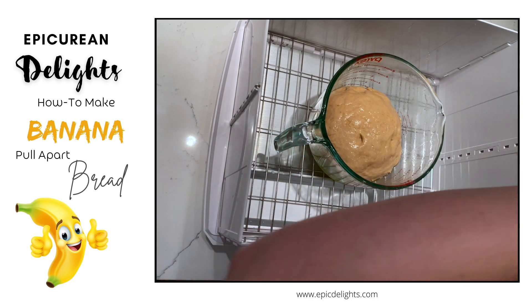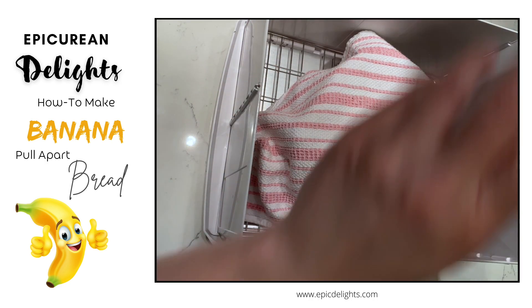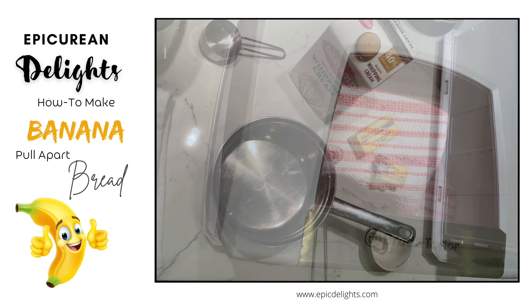Now I'm using a little portable proofer — I've had this for probably 10 or 12 years. You don't have to use something like this; you can just put the dough in a warm place on top of your stove and let it rise. But I love this little gadget — it works really well.